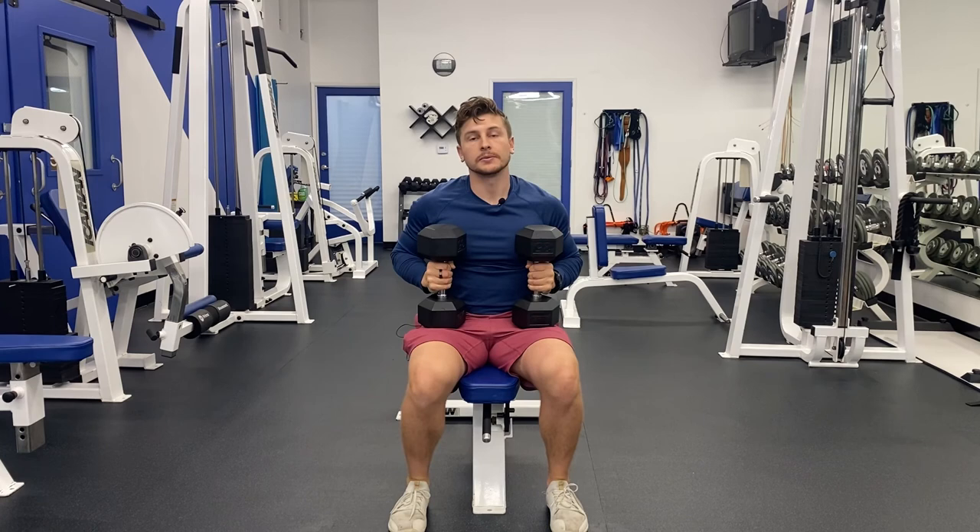Fatigue is going to be felt in the shoulders and the chest, mostly the upper pecs. If you found this video useful, please subscribe to my YouTube channel to stay up to date for more exercises and tips on how to train against gravity.